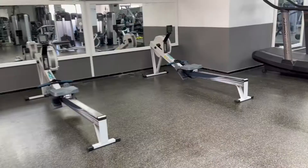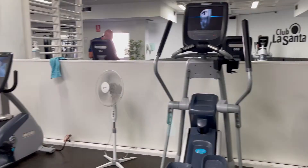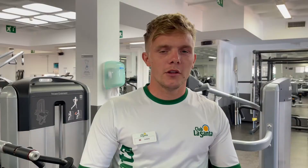So we have for example the treadmills, the rowing machines, the cross training and then we also have some separate rowing machines in a separate room.